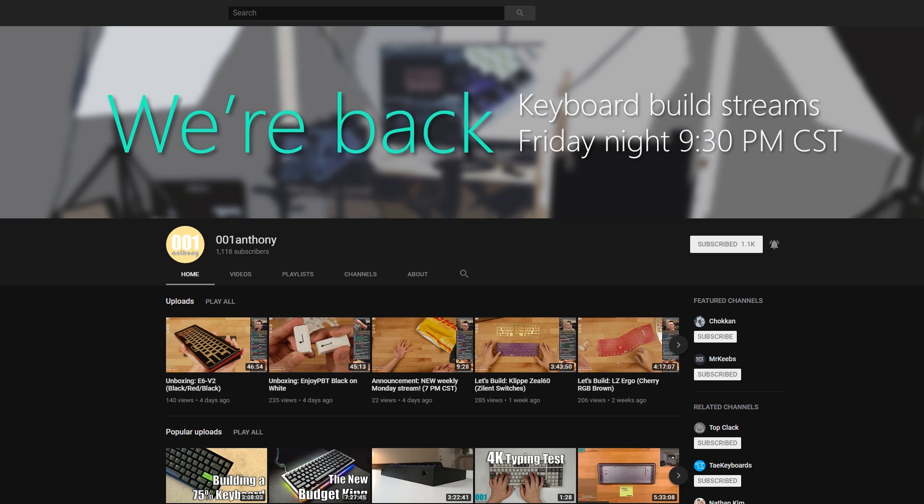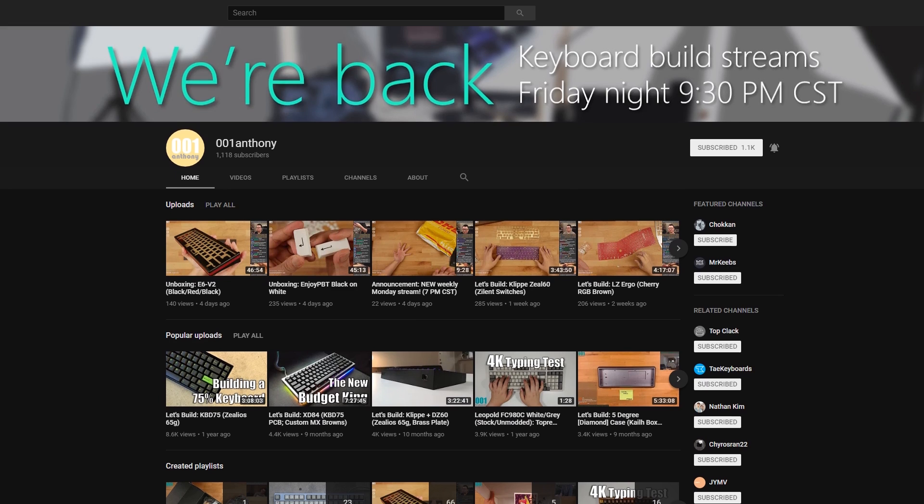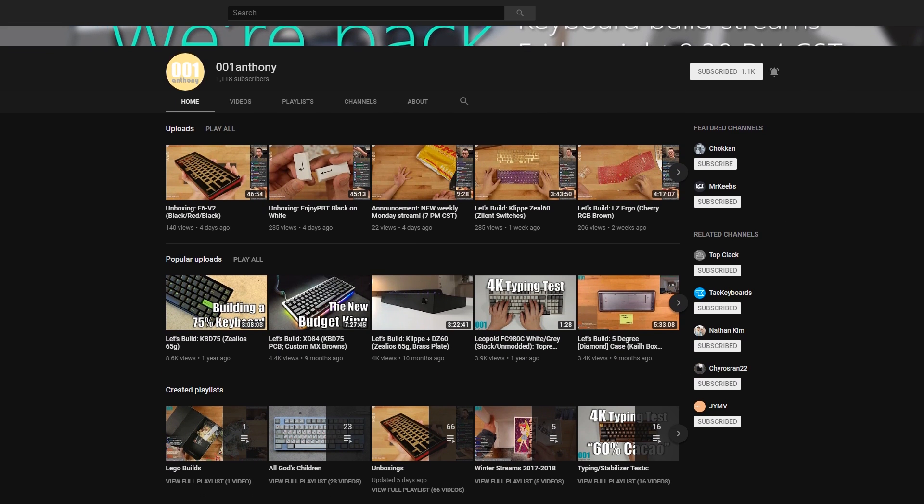Huge shout out to my mate, the raging Malaysian Anthony from 001 Keyboards. He inspects the finishes on the boards he builds very closely, and has made me much more aware of these kinds of things. I found that this hobby becomes a lot cheaper if you make a conscious effort to be super fussy. Check out his builds and unboxings on Twitch and YouTube to compare finishes from pretty much every board that comes out, and hear useful insights on quality.